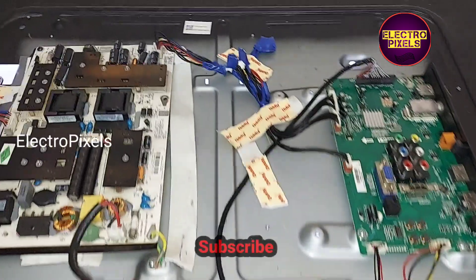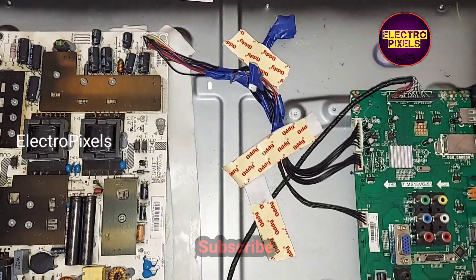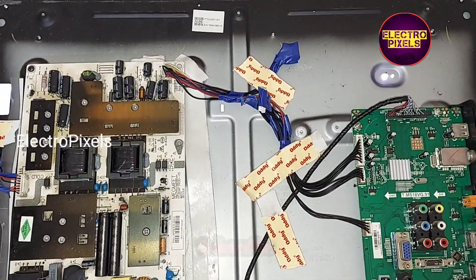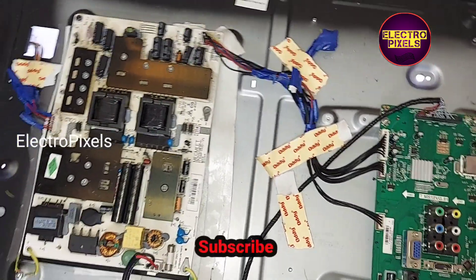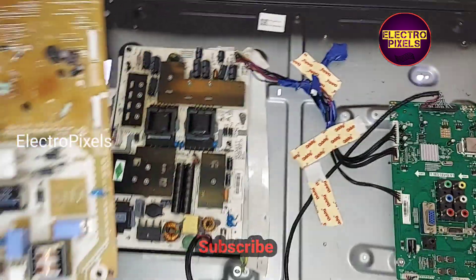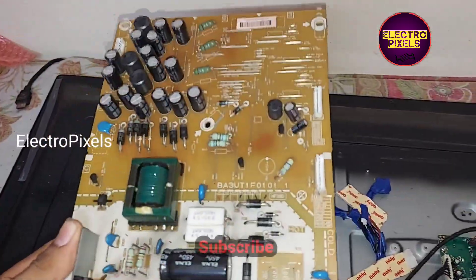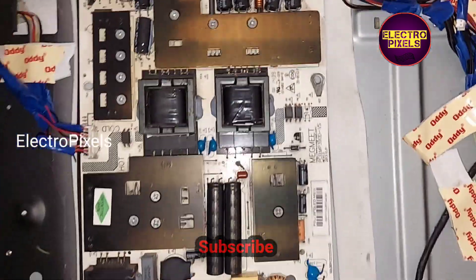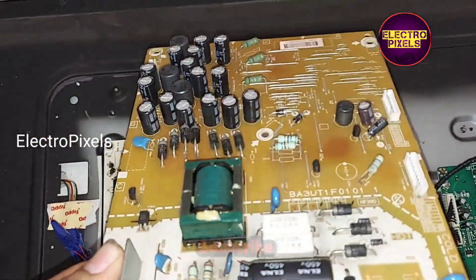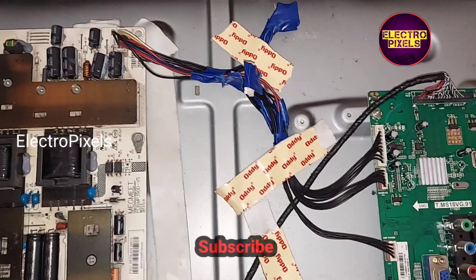We successfully replaced the default power supply board with this alternate power supply board. The TV is working properly. This is the old power supply board — instead of it, we connected this alternate power supply board. Now the TV is repaired successfully.